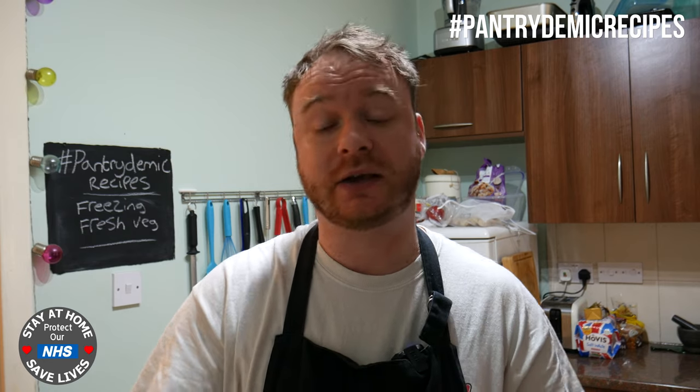We're going to blanch them - we're not going to fully cook the veg all the way through, but we need to do this step, it's really crucial. Because if you were to just chuck the carrots straight in the freezer as is, they're actually going to dry out and also get freezer burn. By blanching, it seals in the moisture, locks in the vitamins, and they won't go dry.